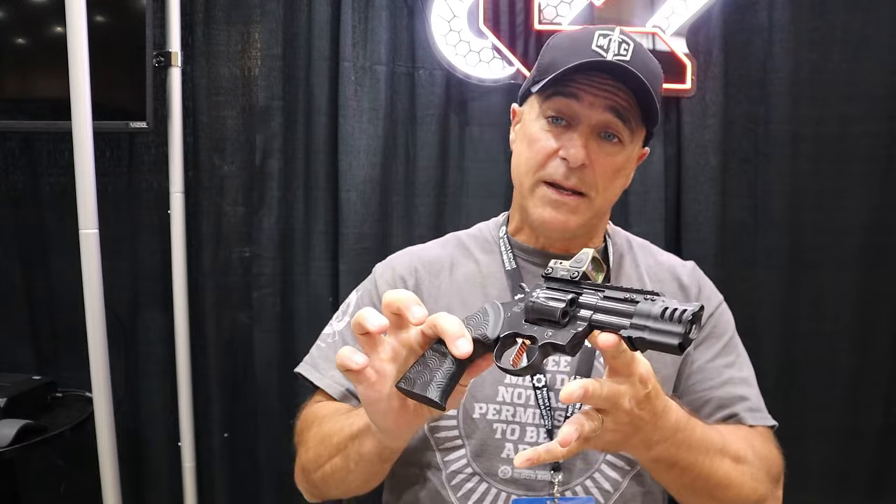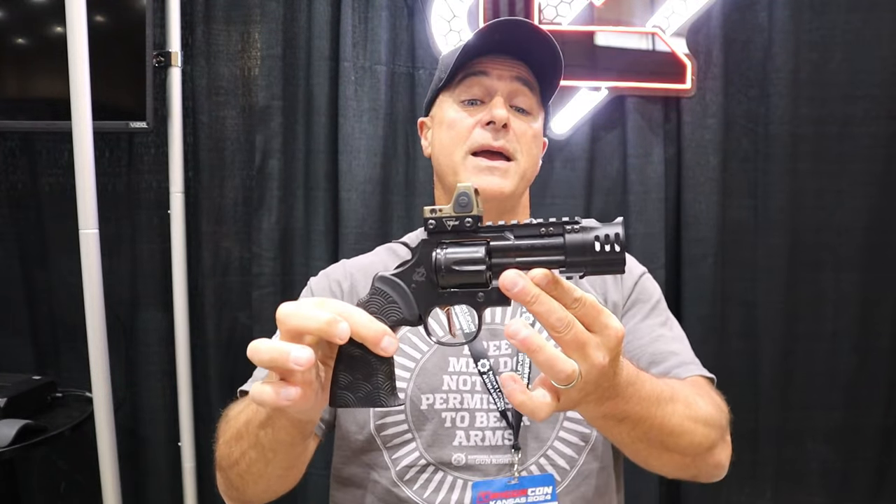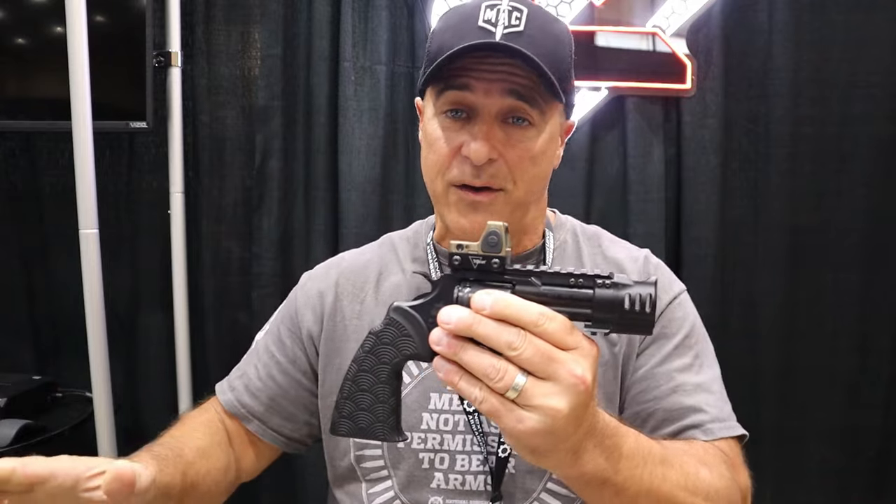Hey there friends, thanks for checking in. I'm at Empire PBF, Performance Built Firearms, Trigger Con 24, and I'd like to show you what can be done to a revolver that you never knew about. Pretty amazing, it all fits together, easy to install, so let's do it.